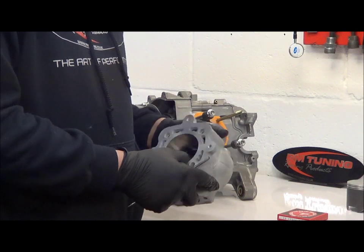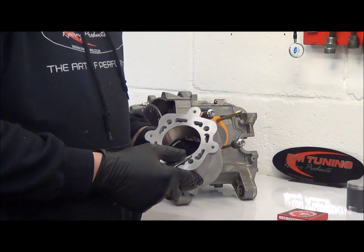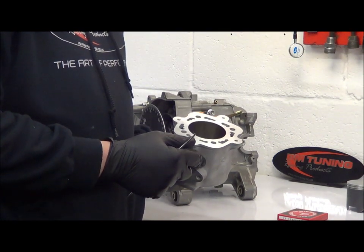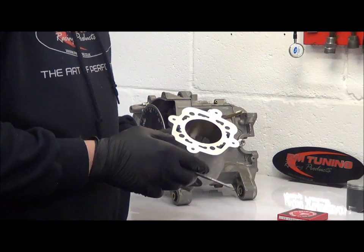When we supply a 54mm stroke crankshaft we generally supply a pack plate to allow you to pack the barrel up, which keeps it nice and simple for most people to bolt the cylinders on. The way we prefer to do it is to reduce the transfer heights because they do become a little bit too high in duration.